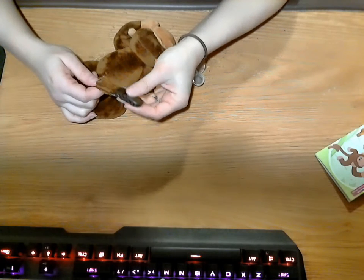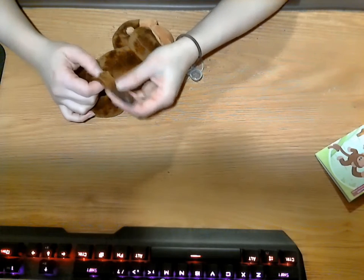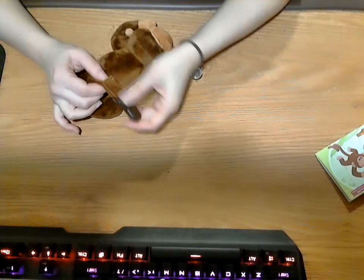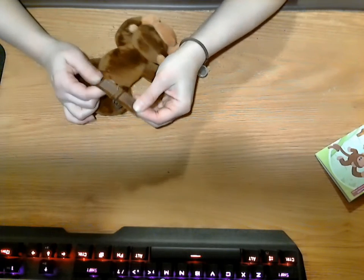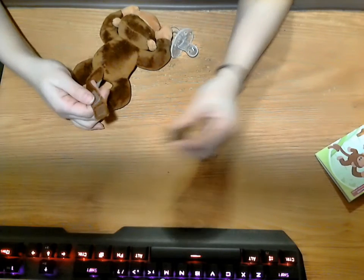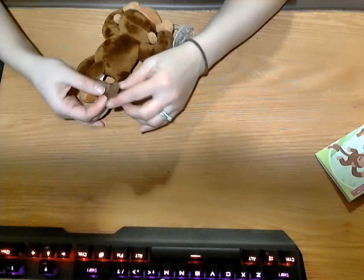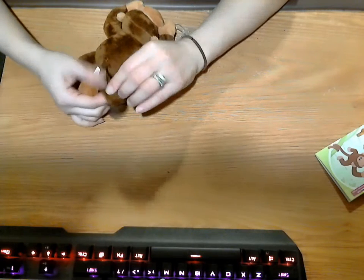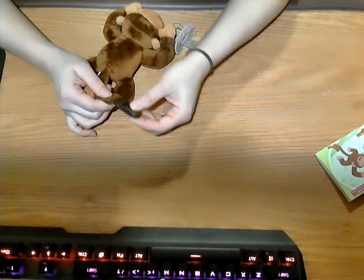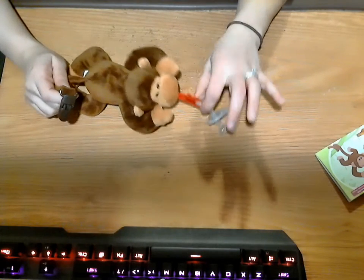One thing I did notice, which I'm not sure why it was designed this way — I would have sewn it. The clip actually comes off. It's a Velcro-on and it slides off. This brings up a little concern. I like the fact that the pacifier can come off, because you could swap those out.